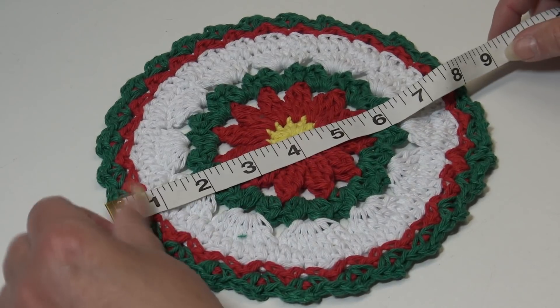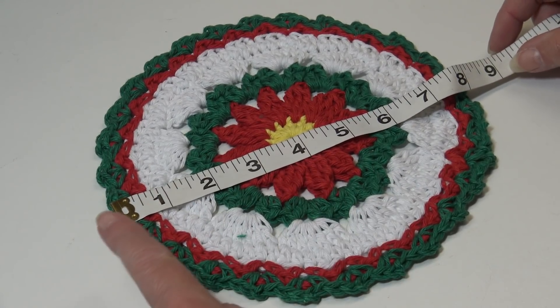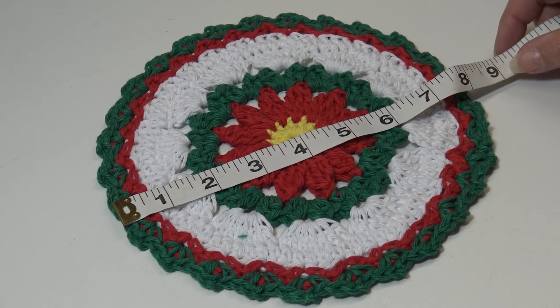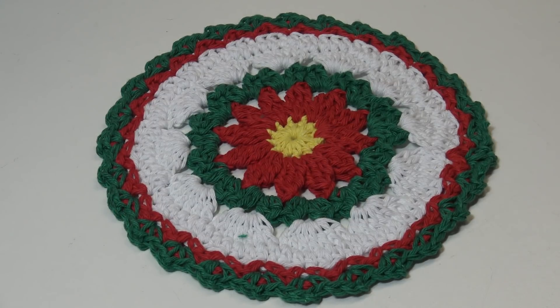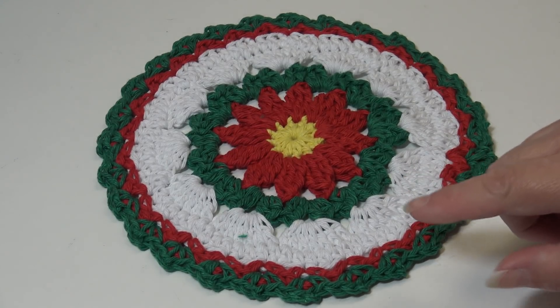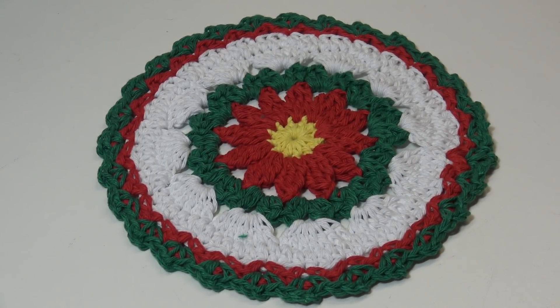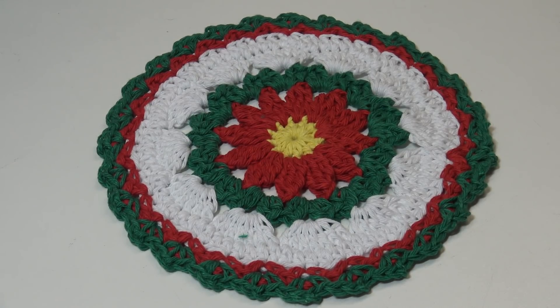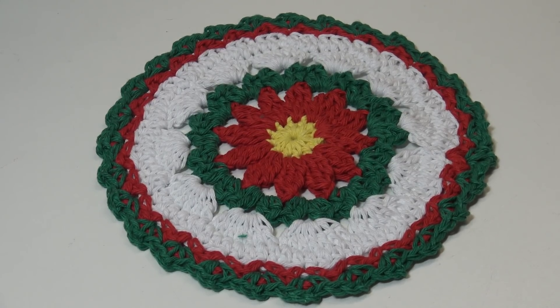This dishcloth measures 8 inches in diameter from side to side, just the perfect size for doing those dishes. Because we're using four colors, if you have leftover stash from other projects, this is a great pattern to use up those extra odds and ends of yarn. It doesn't take very much of each color.